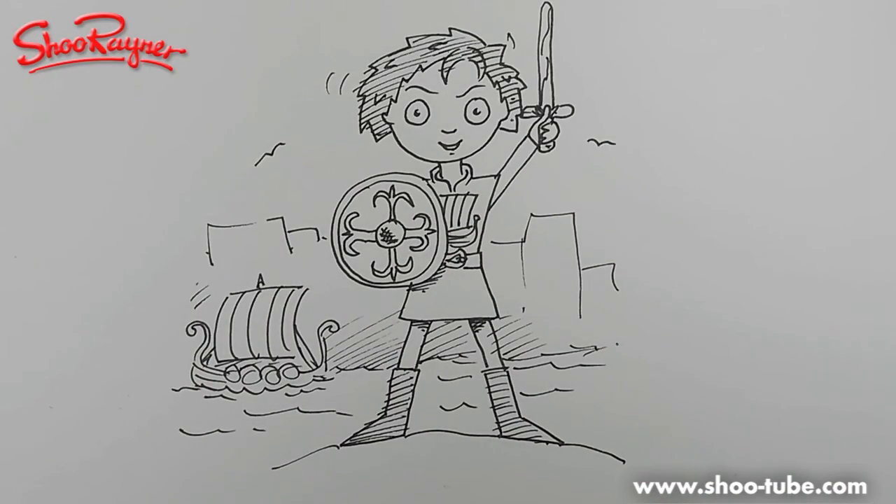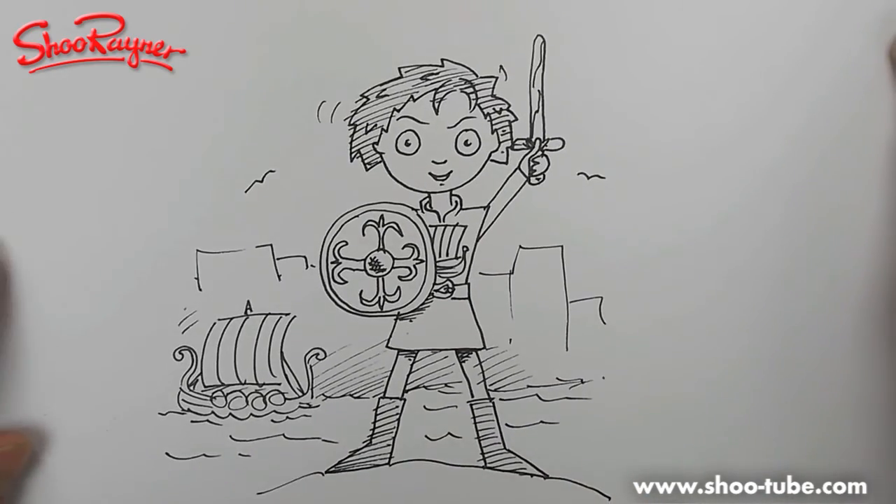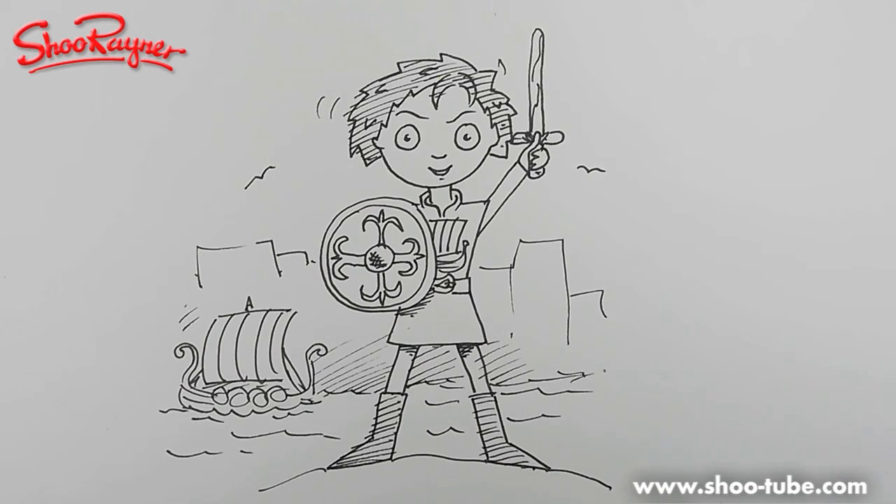I hope you enjoyed that. Keep coming back to the Shureyne Drawing School — you'll find me on the Shureyne Drawing channel on YouTube, and at www.shoe-tube.com, my own website where you can see all my videos on schools and library events. Keep coming back, keep drawing, practice practice practice, and I'll see you next time — bye!